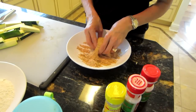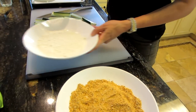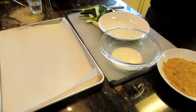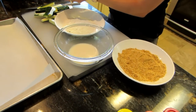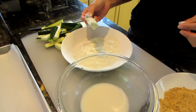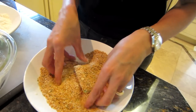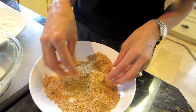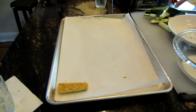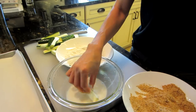Mix it up. Now you're going to get a little organized. You take your zucchini, dip it in the flour, shake the excess off, dip it in the almond milk, dip it in the breadcrumbs, cover it up, and then put it on your baking sheet like that. I'm going to do them all — usually my son does this, but he's got homework.